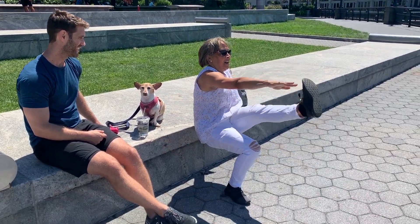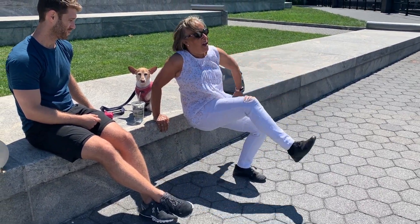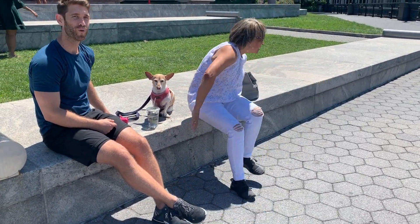Exercise number three! Get it, mom! That's it! Woo! Woo!